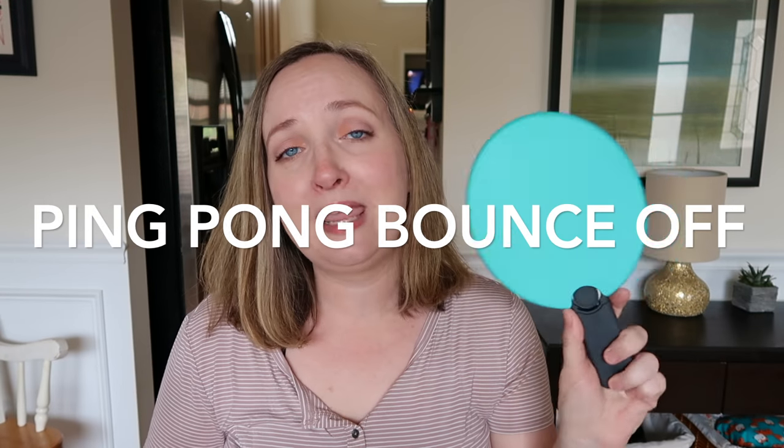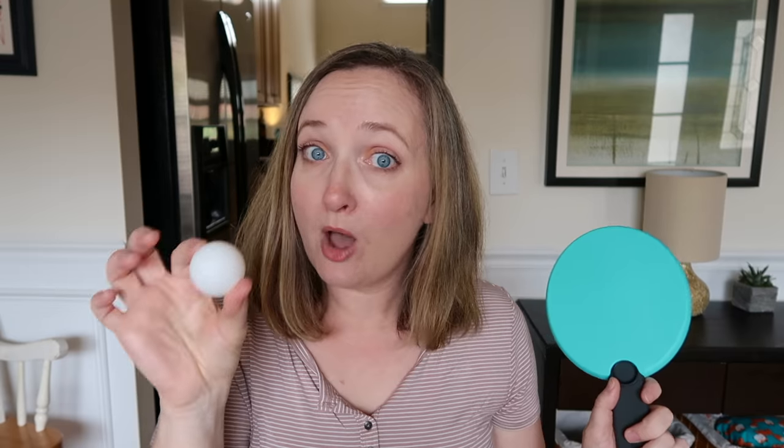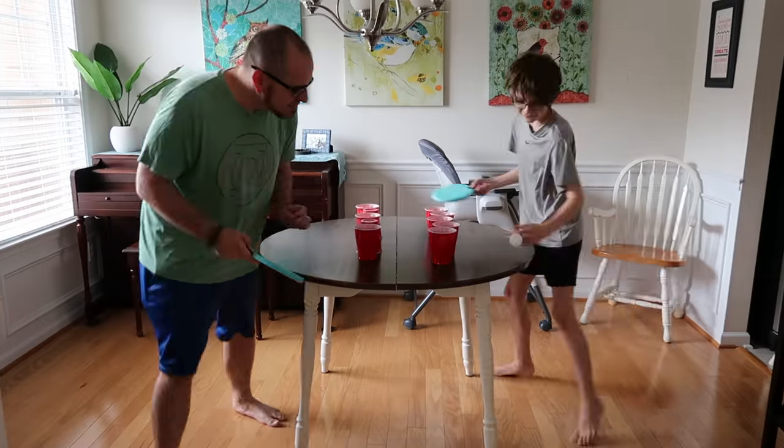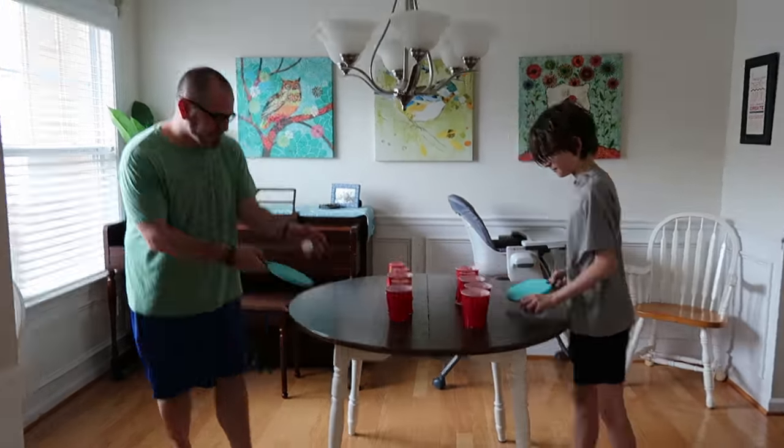Moving on to game number four. For this game you're going to need one ping-pong paddle per player, one ping-pong ball per player, and some red plastic cups. The goal is to bounce the ball off your ping-pong paddle into each of the cups, and whoever does this the fastest is the winner. I'll see you in tomorrow's game — thanks for watching, bye!